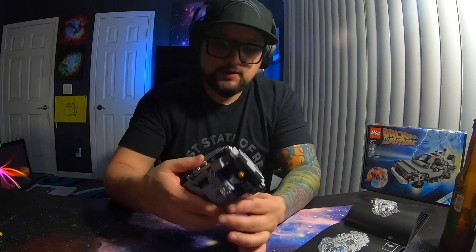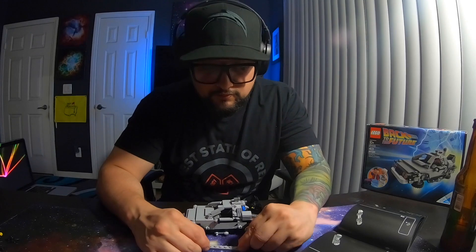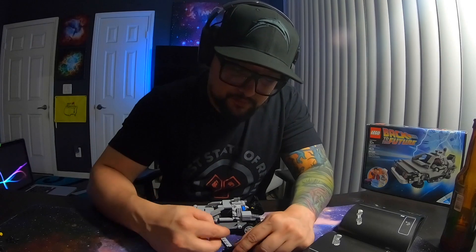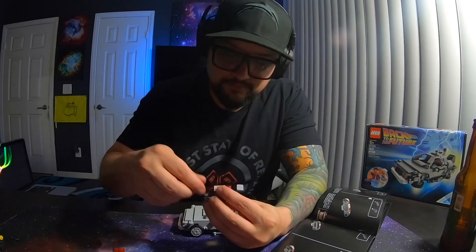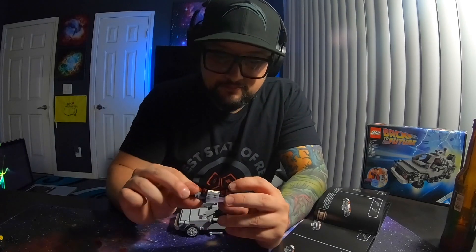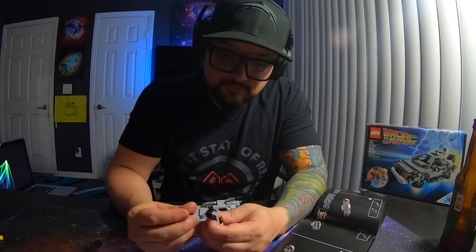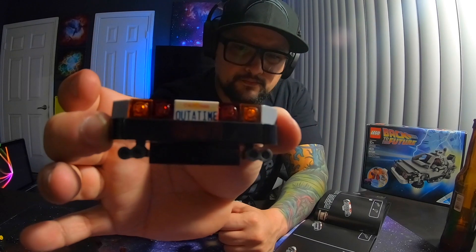Here we go — we're almost completing the process. I'm just going to build the bumper with the out-of-time license plate. It's a back bumper. There it is — out-of-time. That's a cool piece, man. Comes with red and orange. Little clear plastic to be like headlamp, stoplight, whatever you want to call it. But there it is. Got some little mufflers on the bottom, and I think that was one of the last pieces.